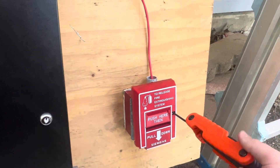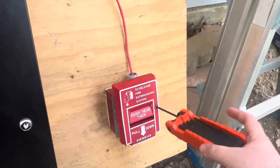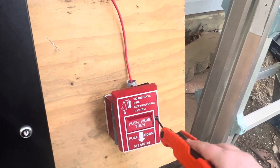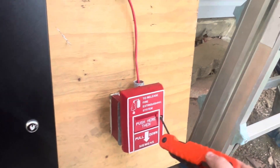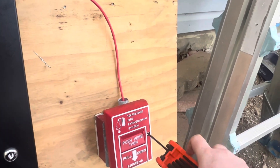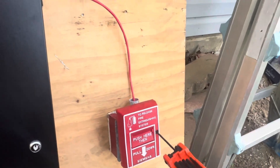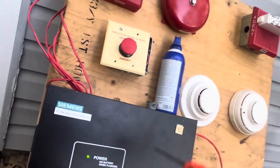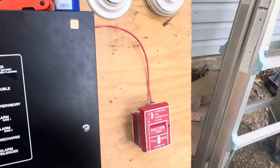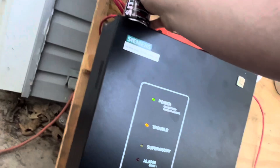Now you can set this up to have a delay on the pre-discharge, but it depends on where you're at and what your local authority having jurisdiction (AHJ) says. They may or may not want the manual release to have a delay on it. I've worked on a system where it just bypassed the delay and put it immediately into pre-discharge. I think that's probably a good idea because even though these stations are located at exits of the protected area, the gas would dump immediately. So that's basically it for the system.